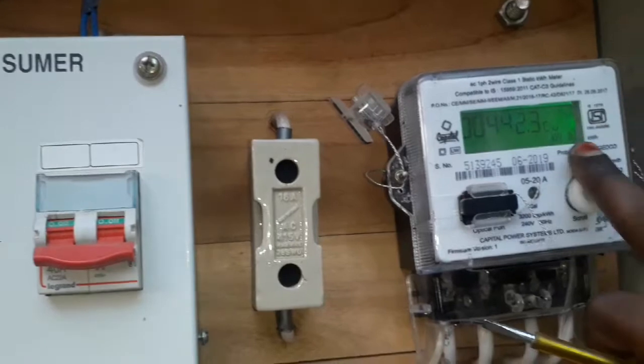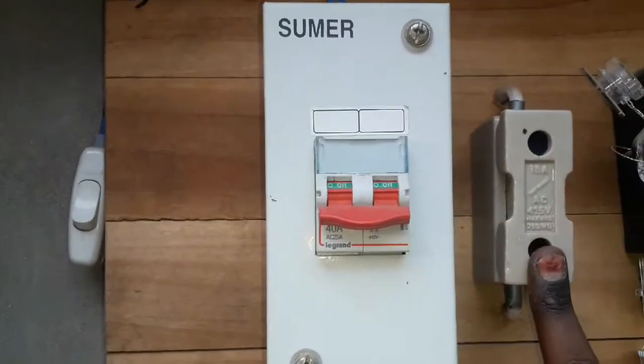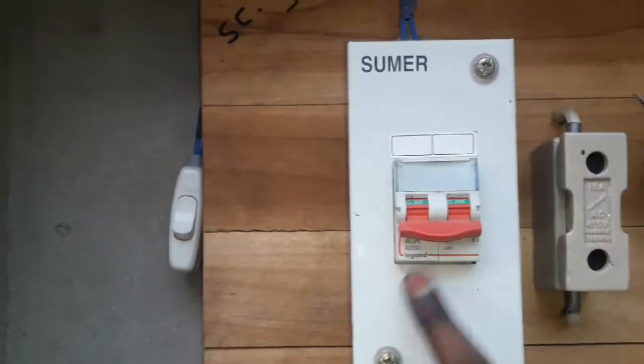There is a supply in the main. Here, the supply is used to use the fuse. After that, you can isolate the slot.